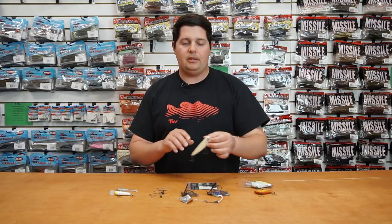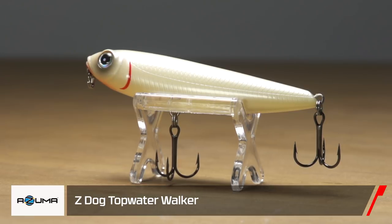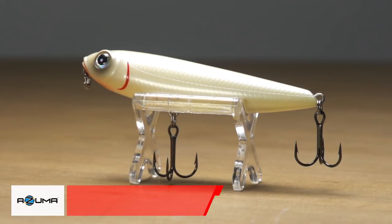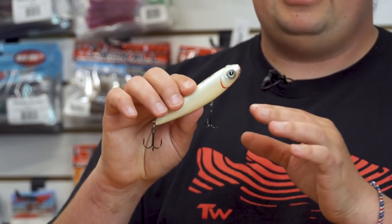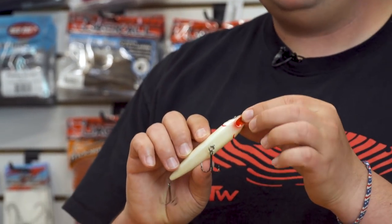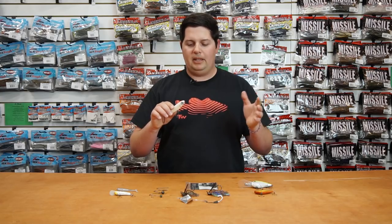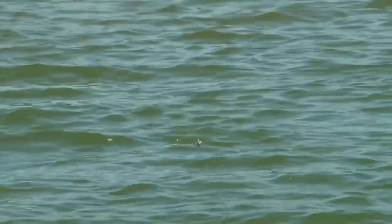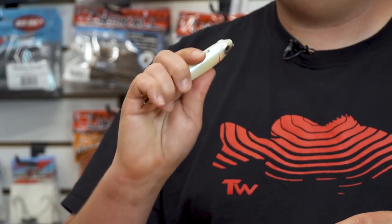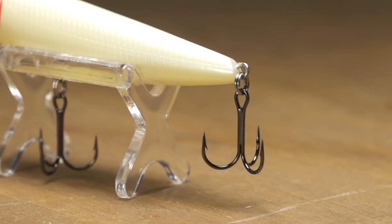First one we're going to go into is a few products we got from Azuma. This first one right here is the ZDogg Topwater Walker. This is an awesome topwater bait, about four and a half inches in length. It's got a unique design — a flat bottom and a slight concave mouth. It walks with ease, and that little cup on there splashes a little bit of water to get a nice commotion out of it. Also got a pretty loud internal rattling system to create a lot of disturbance. It actually gets a lot of big bites, and it's got some razor sharp hooks on there.